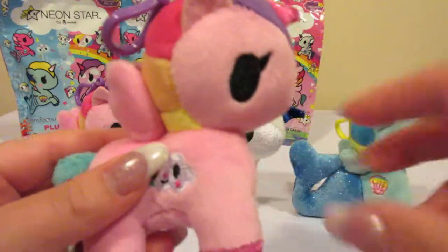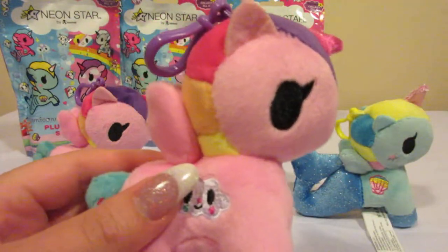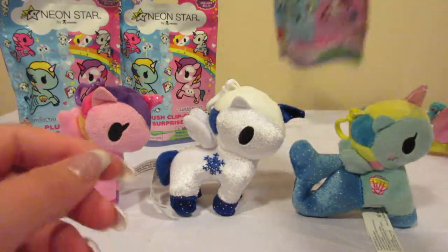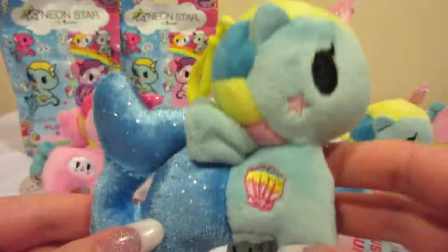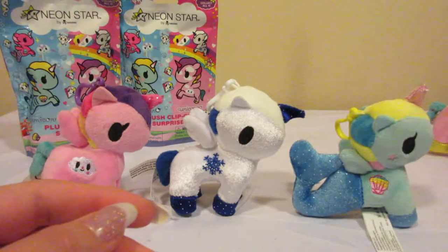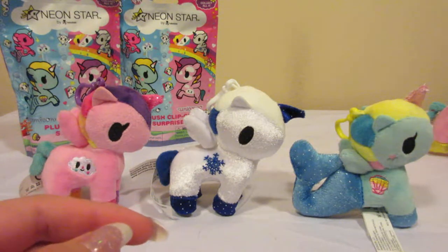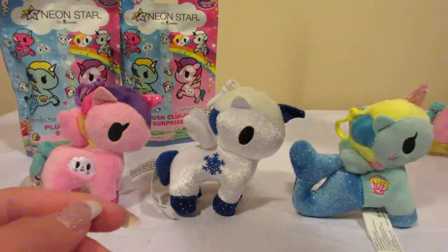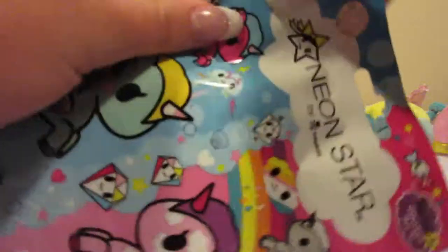Oh, it's a duplicate of Trixie. I'm gonna set her off to the side. Oh, it's a duplicate of Shelley too. So the Mermicorno that we are missing is called Octavia, and I'm hoping that we get her.